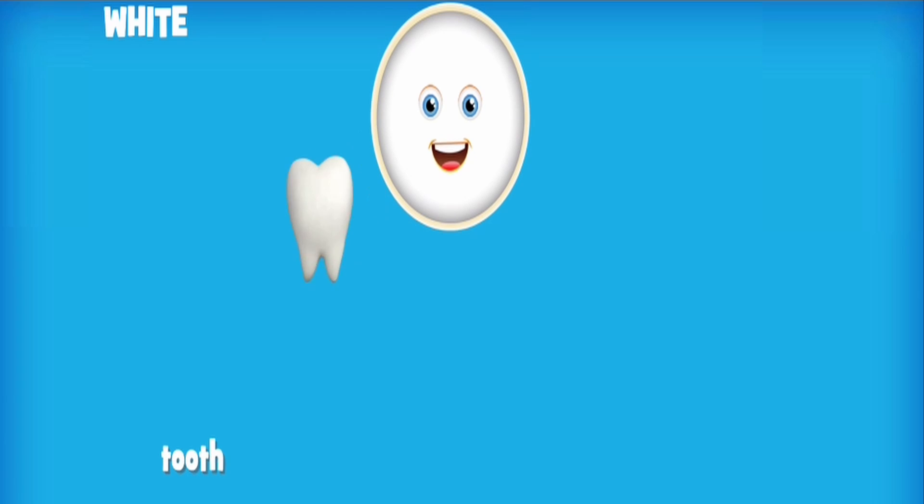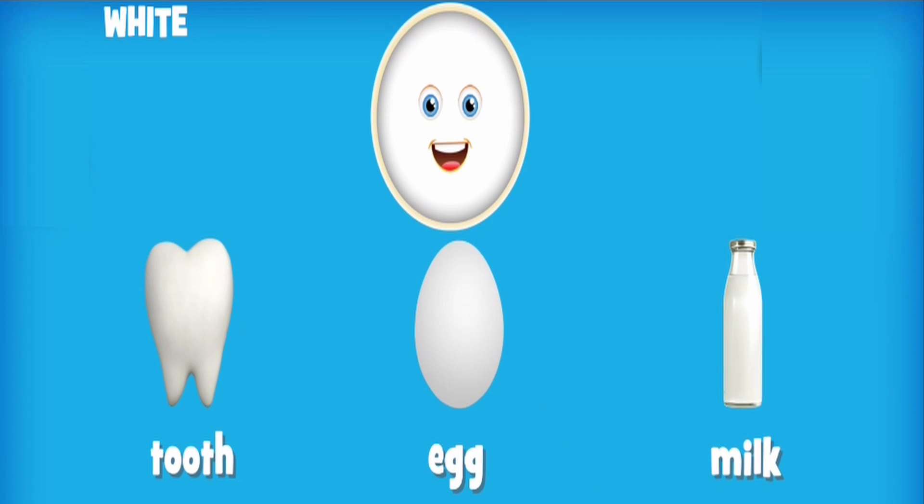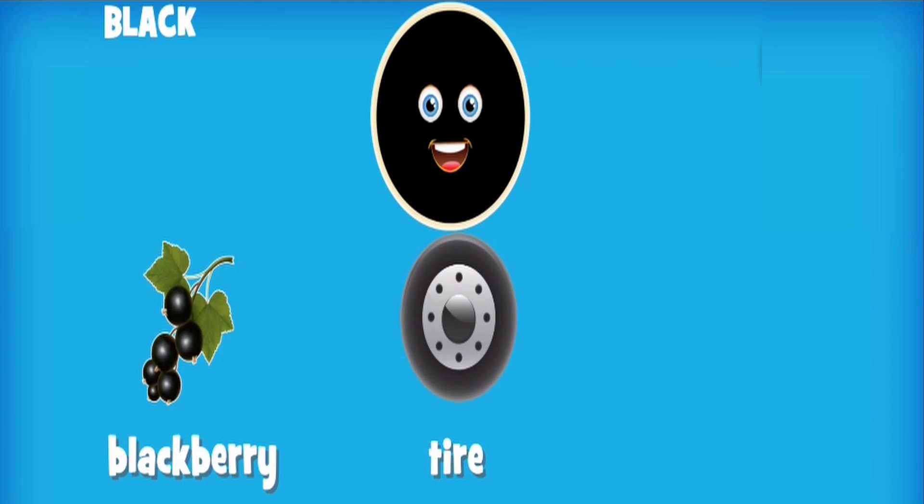White: tooth, egg, milk. Black: blackberry, tire, crow.